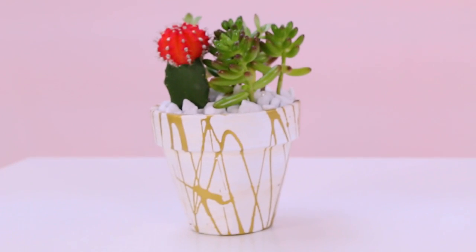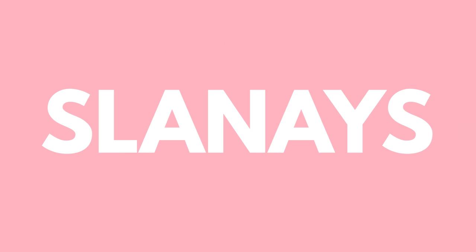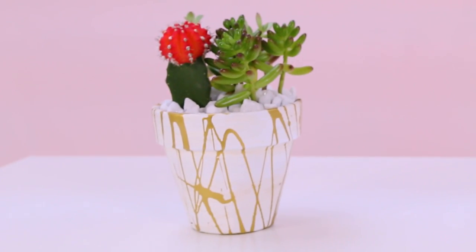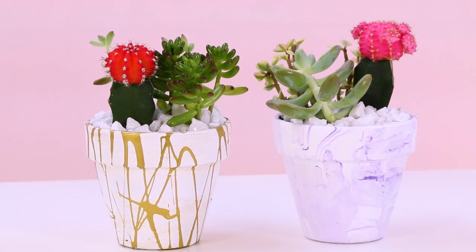So here are our DIY marbled succulent pots! Do you think this slays or would you say nay? I would say this 'slay-nays' because I didn't work my pot — my pot didn't work out — although yours did and it looks really cool. I love the idea of it and I love the cacti and I would definitely try it again. You made some magic happen with that gold paint. I think it definitely slays — I don't know why it worked on mine and not yours, but it did end up looking really cute.